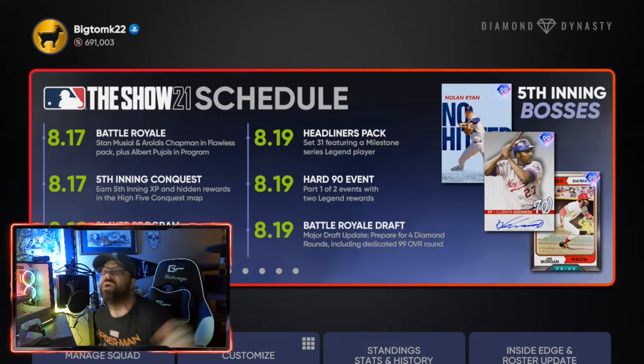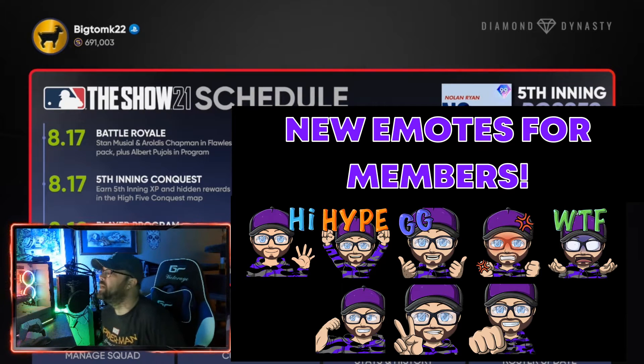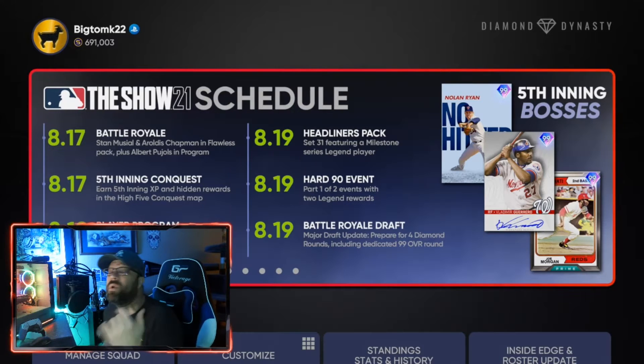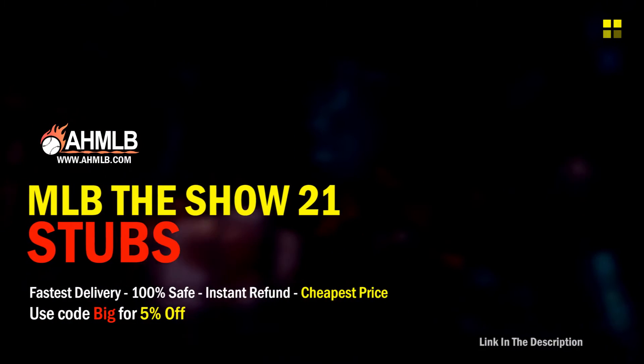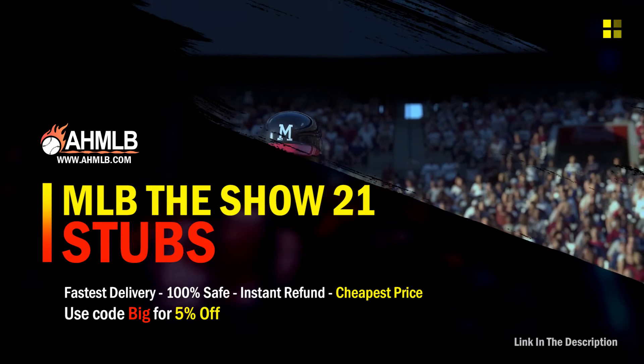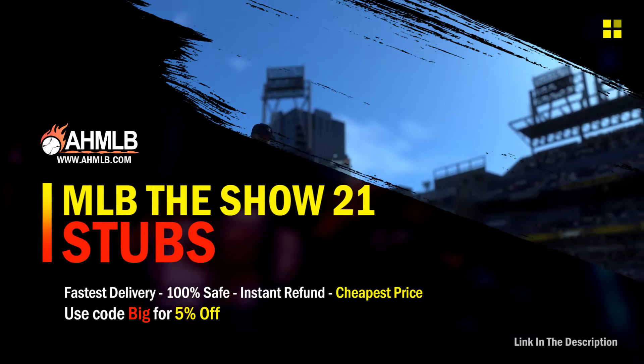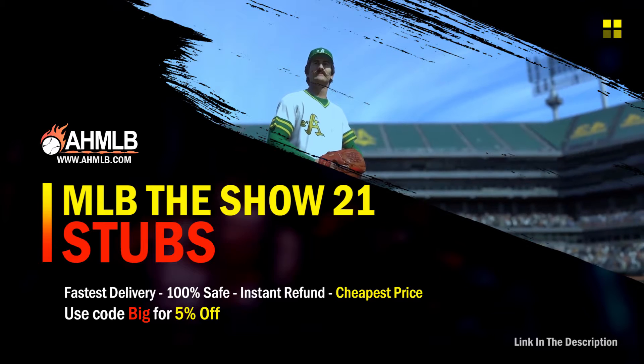Make sure to check out the new membership rewards by clicking the join button below, and merch is also available. Check out today's sponsor, ahmlb.com, where you can get cheap stubs to finish those collections and get awesome cards for your squad. Use code BIG at checkout for five percent off.